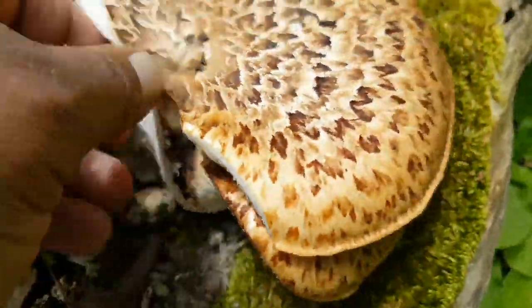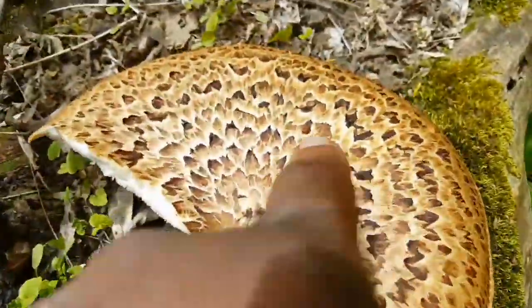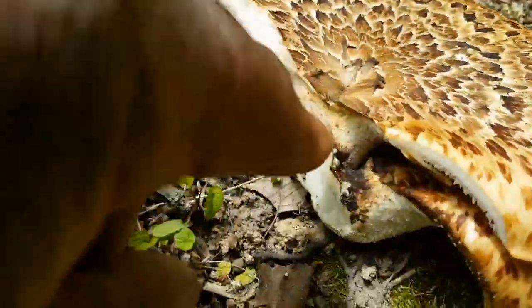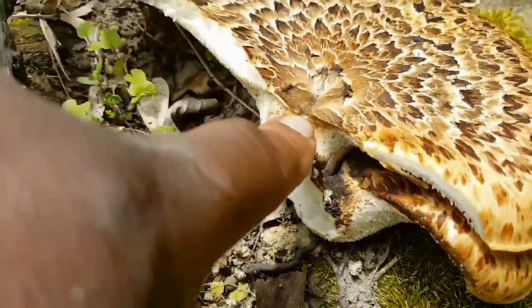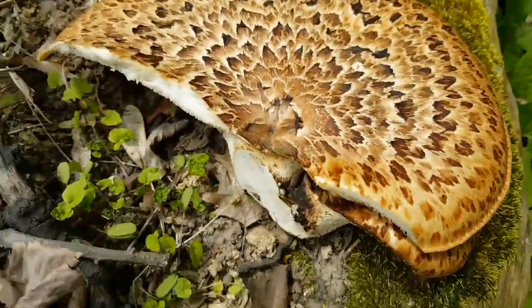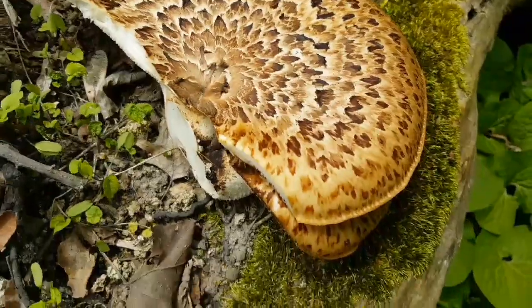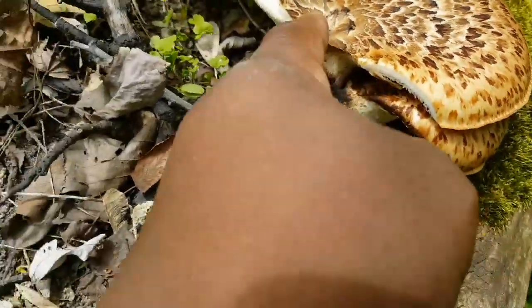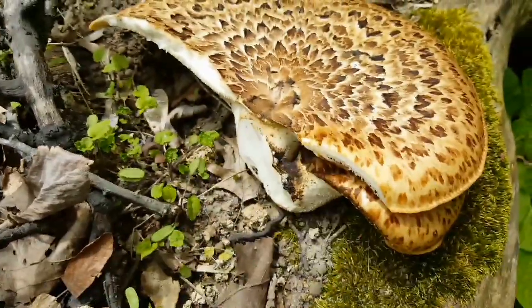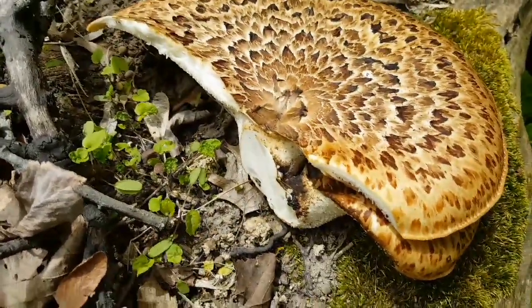What you want are the tender, younger areas towards the tip. The stem where it grows is kind of thick and chewy when you cook it. You should never eat wild mushrooms raw — always cook them first. I like to cut the stem off and dry it up, then grind it into powder to make a soup stock.